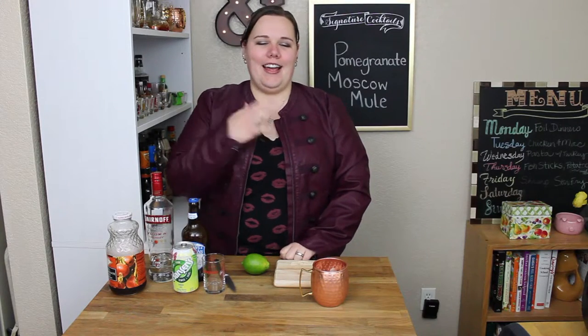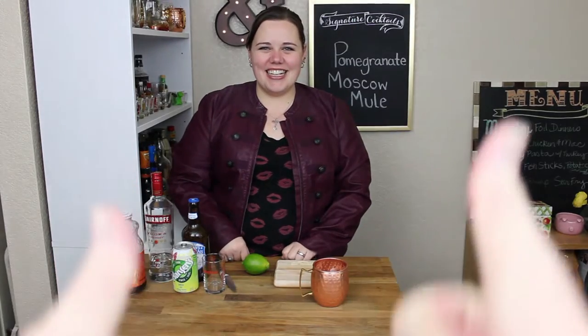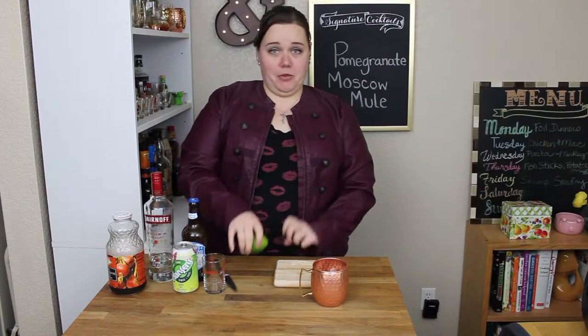Hi kids! Welcome to another episode of Cocktail Hour at Butter and Salt. I'm Krista McLemore and that's Kevin. Today we're going to make a pomegranate Moscow Mule. So first, we're just going to jump right into it because I'm thirsty.